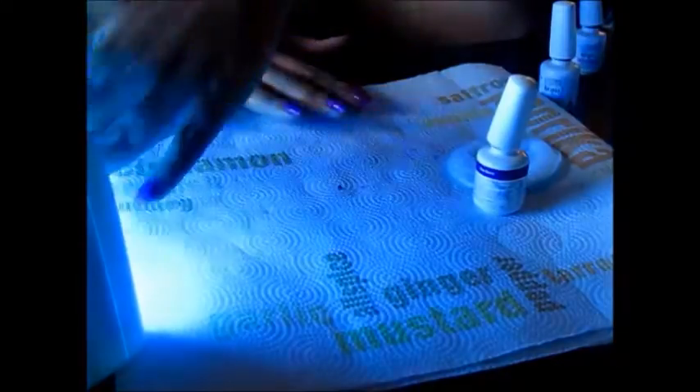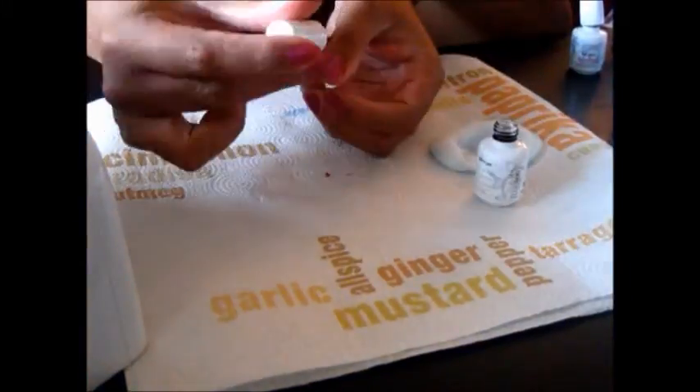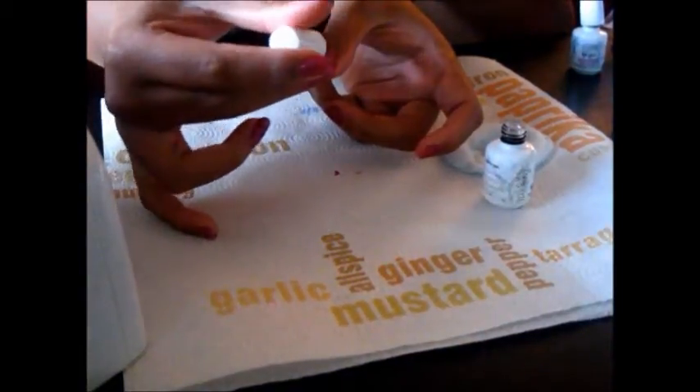Okay, so back under the UV light for another three minutes. And now you're going to take the top it off top coat, which actually acts as a sealant. And again, do a very thin layer all over your nails.